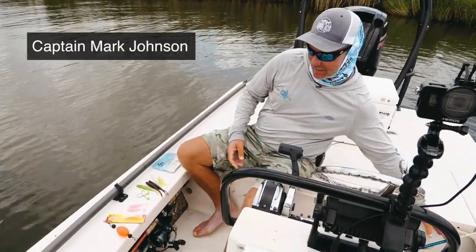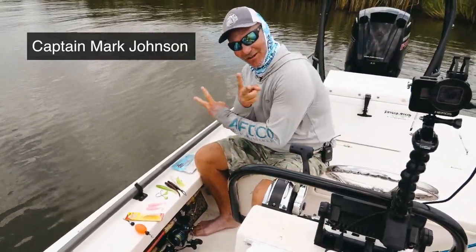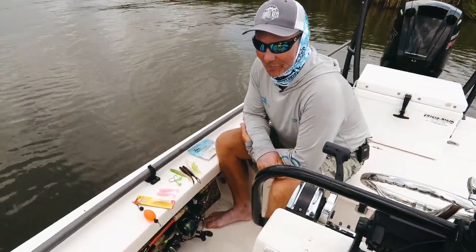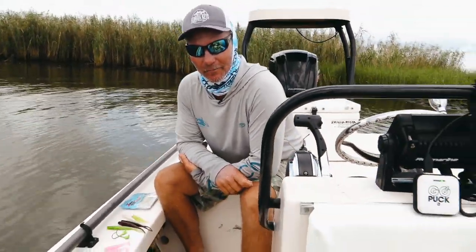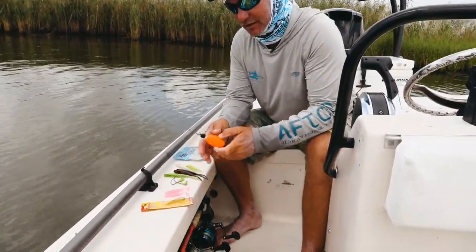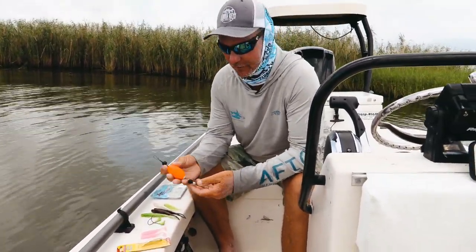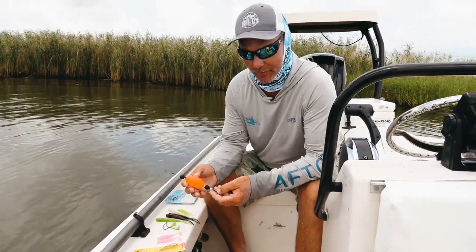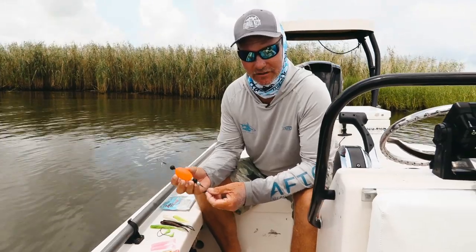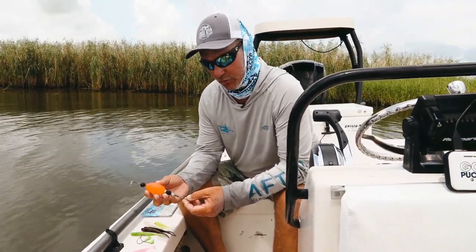Hey there fish fans, Captain Mark Johnson here, aka Hollywood, from FloridaKeysFunFishing.com. I'm out here with the boys from Salt Strong, playing with some redfish in Venice, Louisiana. We did a couple of episodes on how to fish a poppin cork, and one of the things our viewers ask us all the time is: what's the best thing to fish under the poppin cork?